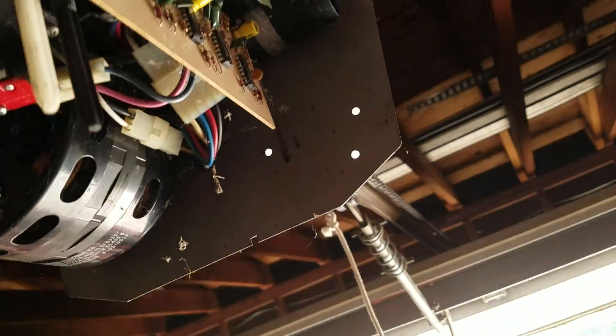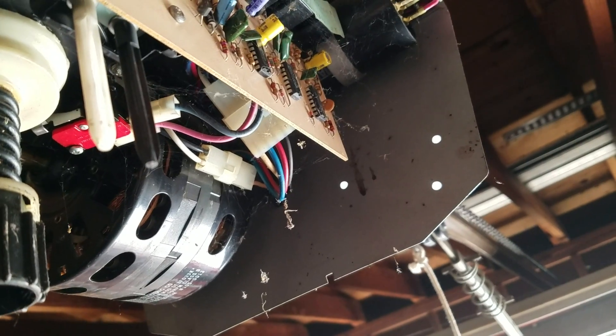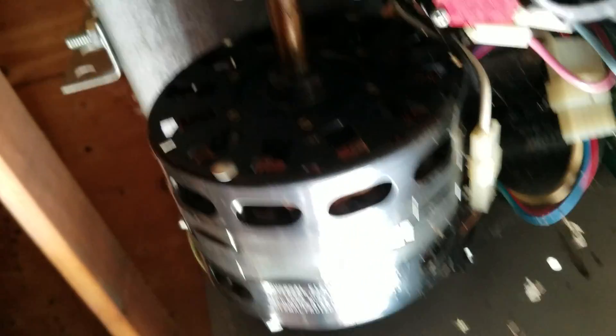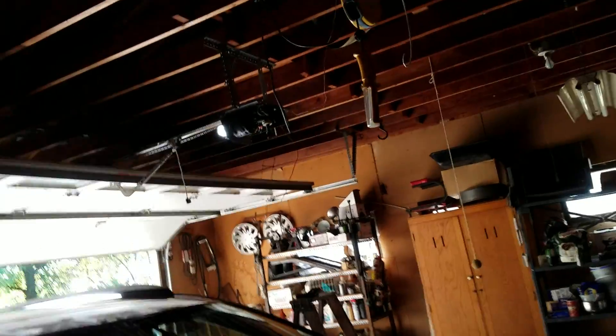I'm just going to run it once with the cover off and then that's going to be it. It doesn't feel like running right now — let me try it from the wall. The only thing I did was take the case off, so there we go.